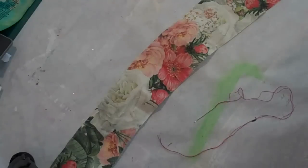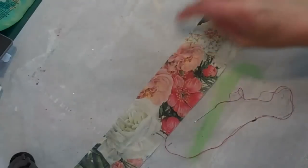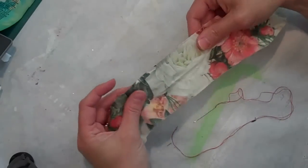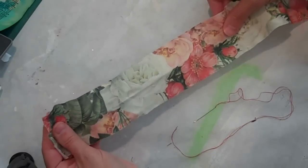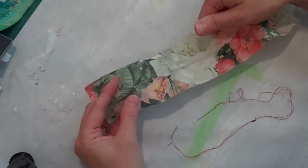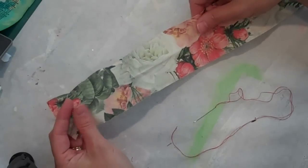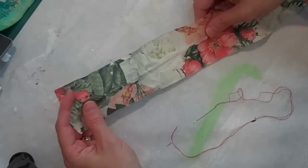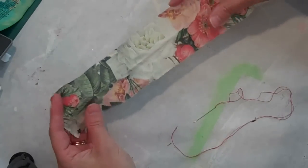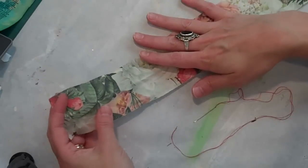Hi everyone, it's Lucy Edson here for Webster's Pages and I'm just in love with these new fabric strips that Webster's has designed. The colors are just so lush and beautiful, and not only that, I just love fabric with the texture and the additional beauty that it adds to any project. Handmade flowers are definitely everywhere and I just wanted to give a quick little tutorial on how to make a beautiful handmade rose from one of these fabric strips.